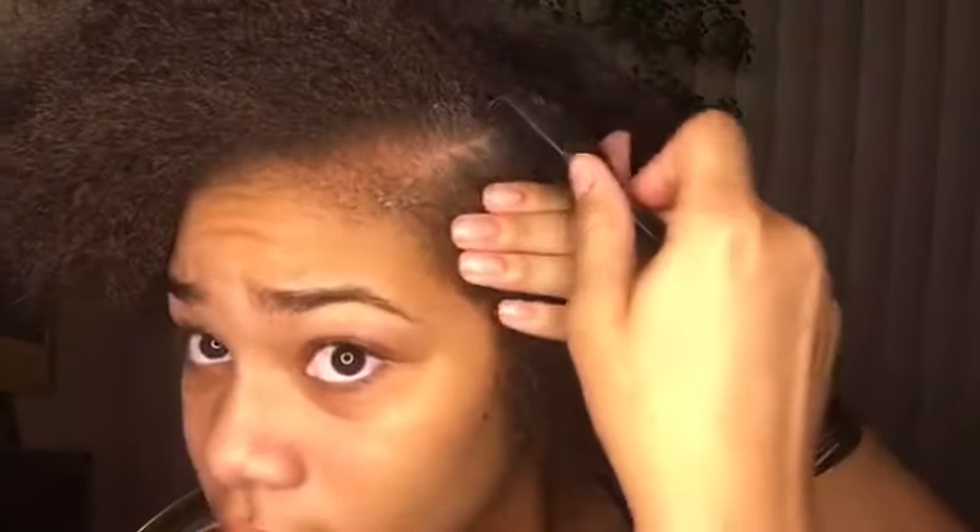Now I'm going to take the small comb and fix this part. Now the part is more defined. I like to take this thickest front section, section it off, and do it later. With your hair sectioned off like this, just comb the back into a ponytail. Now that your hair is sectioned into that ponytail, take the edge control and start laying your hair flat.